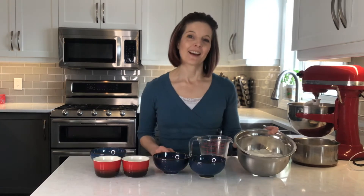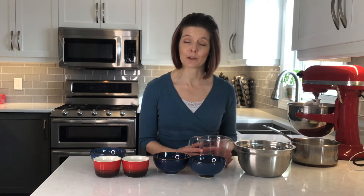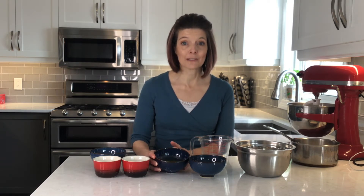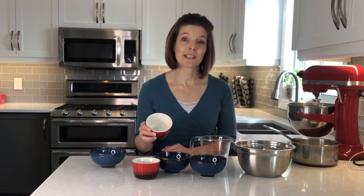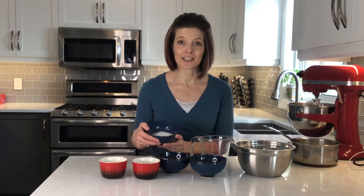I'll go over all of the ingredients because I'll be dividing them up as I go. I have 420 grams or 3 cups of bread flour, 240 grams or 1 cup of whole milk, 2 large eggs, 82 grams or 6 tablespoons of unsalted butter that I've melted, 9 grams or 2 and a quarter teaspoons of yeast, 10 grams or 1 and a half teaspoons of salt, and 50 grams or a quarter cup of granulated sugar.